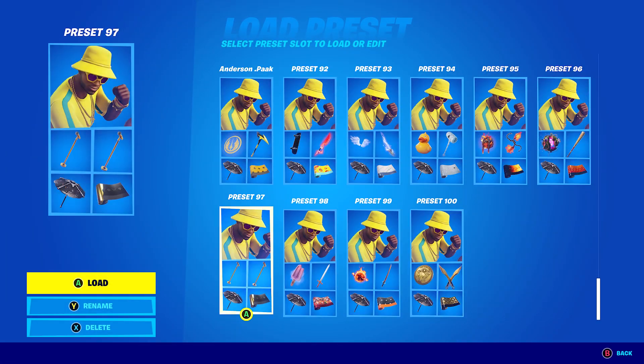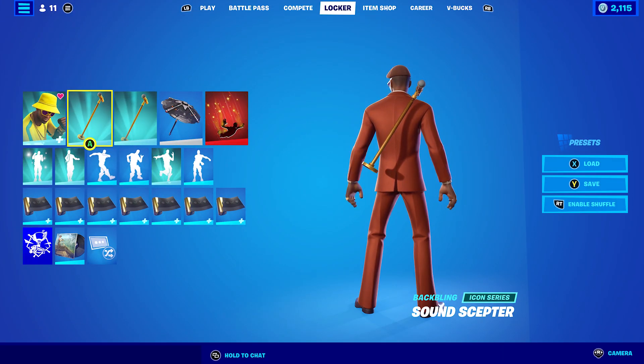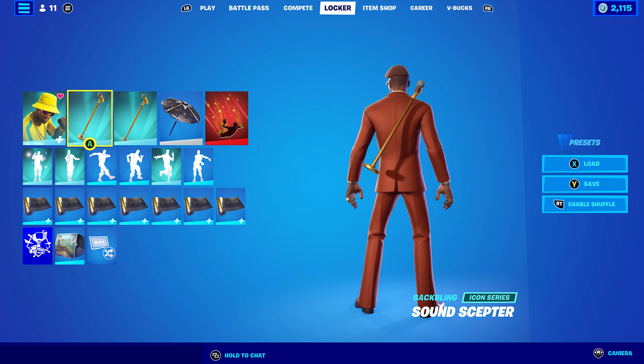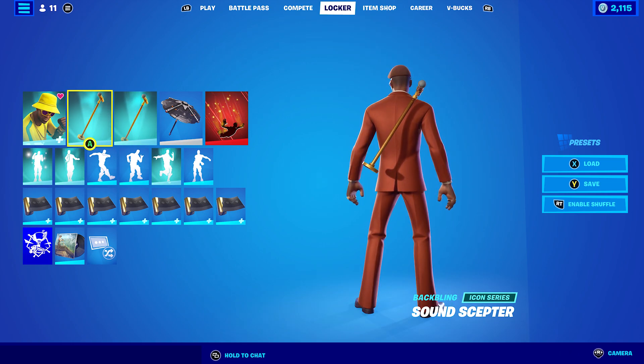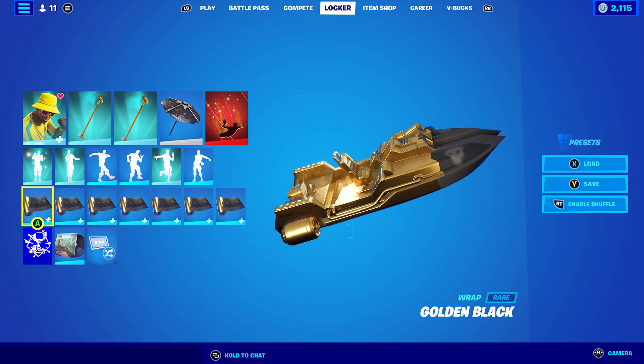Moving on to the Tycoon style — for combo seven I decided to use the Sound Skepta back bling and pickaxe, which is the pickaxe you get when you buy the bundle. I like these pickaxes where you can have them on your back and also pull them out. I'm pretty sure the first one that did this was Captain America's Shield pickaxe, and the Marchnobi Sword does it too. The wrap I'm using is Gold and Black, one of my favourite wraps — I use it all the time.